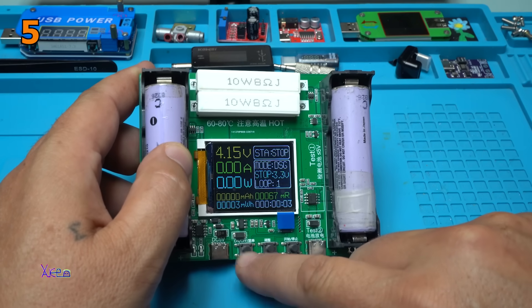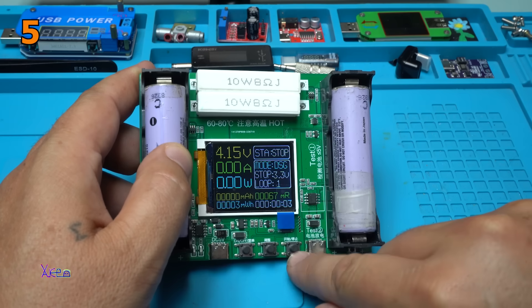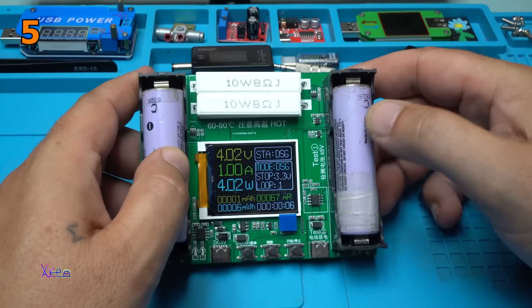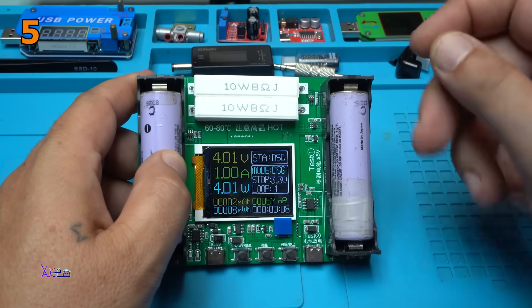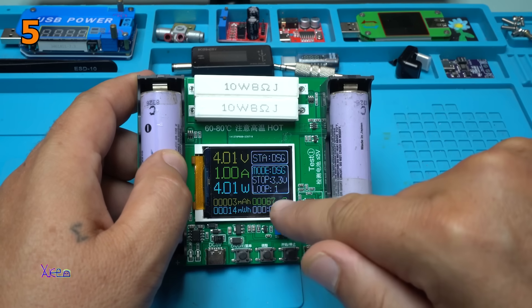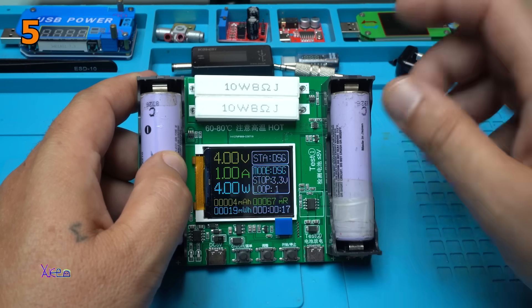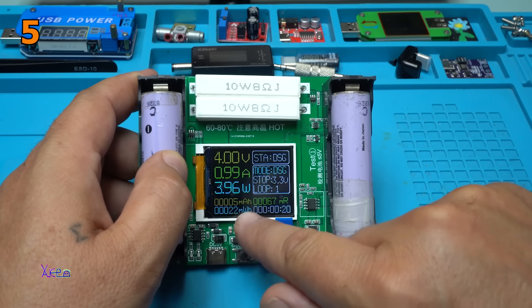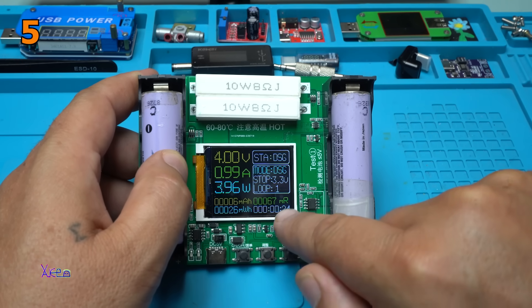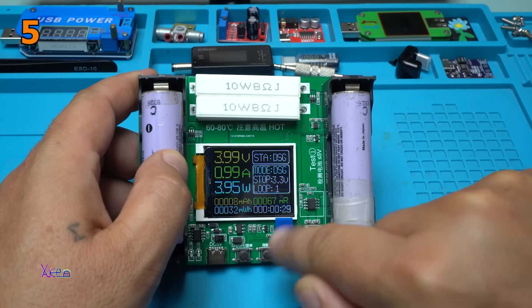Discharging at 3.3 volts. I'm going to set loop to only one, and this button is start. It's discharging this battery at 1 ampere down to 3.3 volts. And here are all the measurements — milliampere hours, milliwatt hours, resistance is 67mΩ, and time.